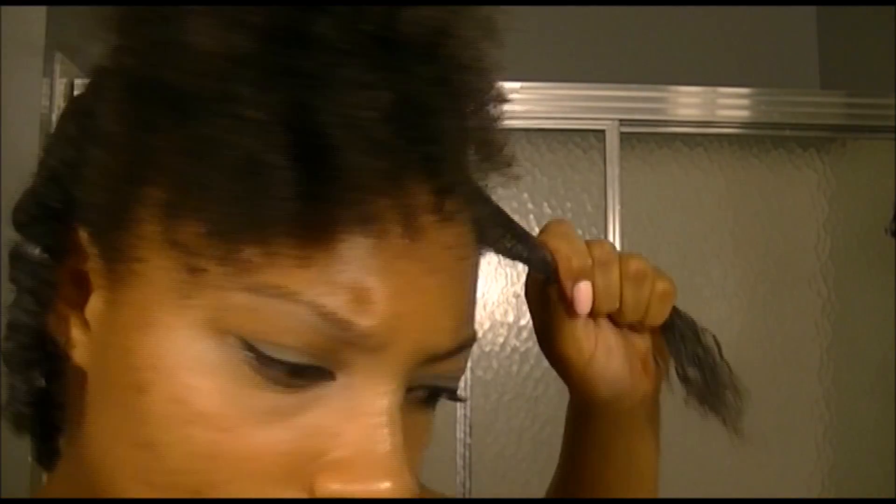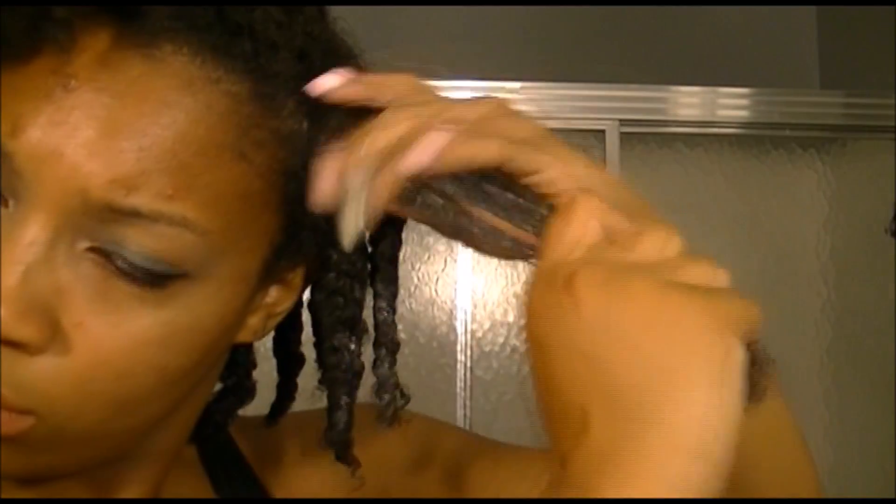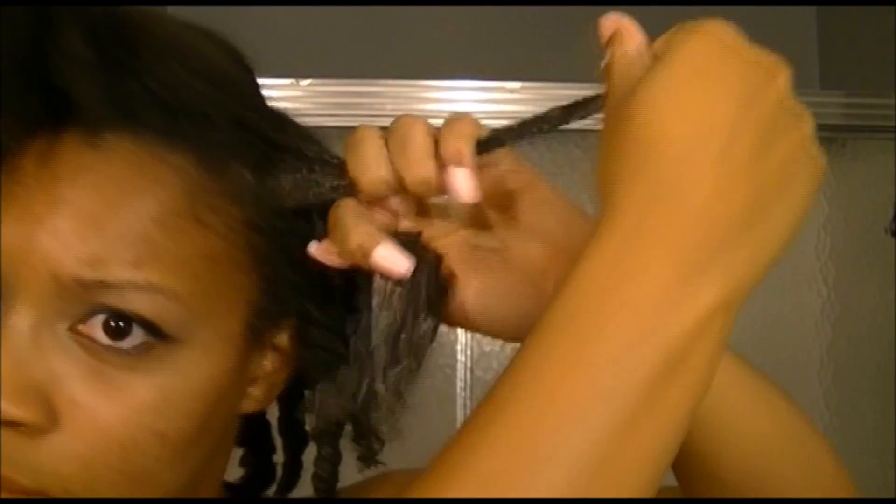As you can see, I'm picking up my water bottle to respray that section just to make sure I get everything where I need it to be, so that when I begin twisting I can get the definition that I want and the moisture that I need.